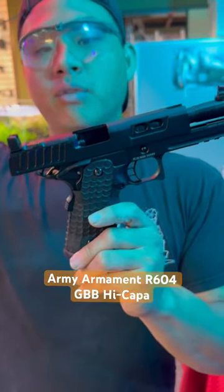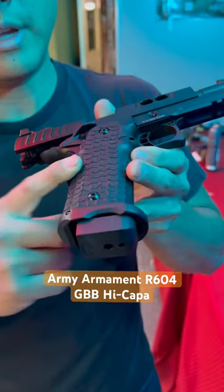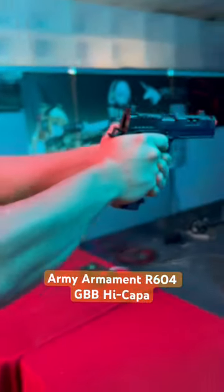I love the fish-scale looking texture grip — absolutely fantastic — with their flare magazine well making reloading a breeze. But enough talking, let's shoot this bad boy.